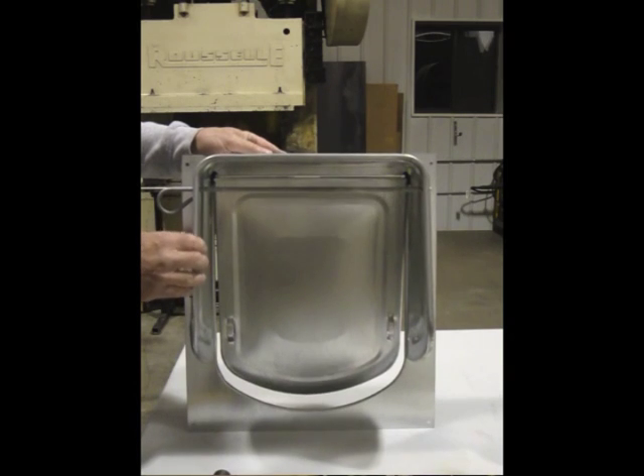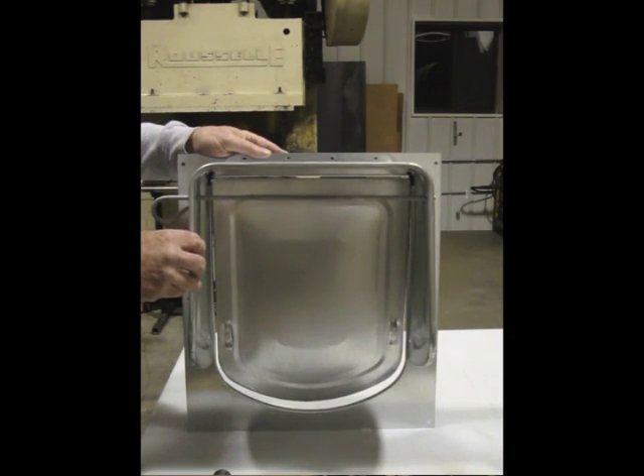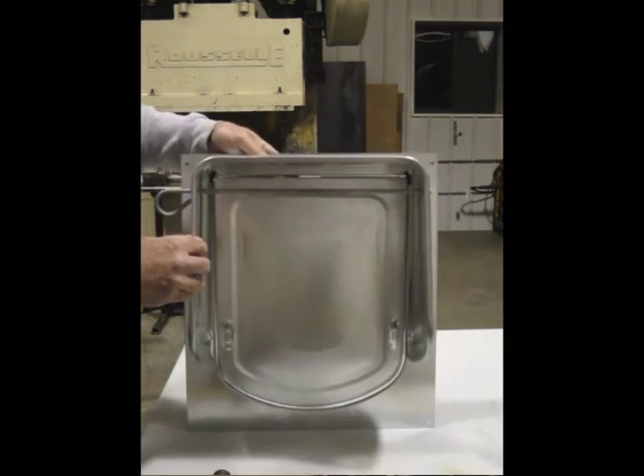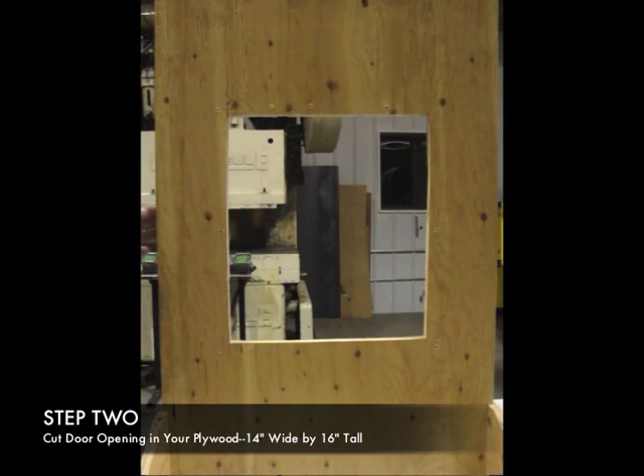This procedure for adjusting the door on the plate is the same that we use on the Dog-In-One, Dog-In-Two, Dog-In-Three, and the Canine Condo.